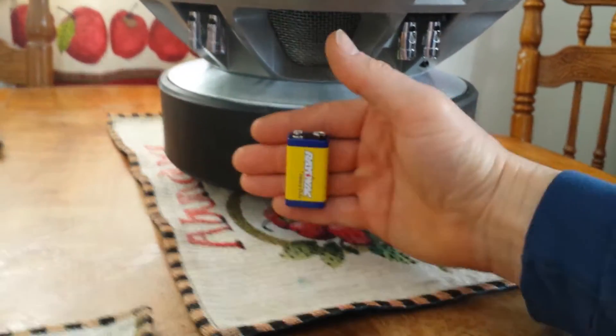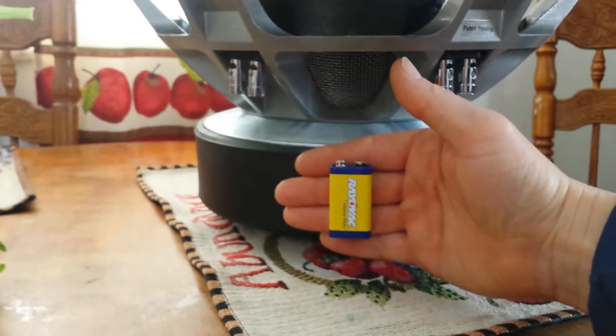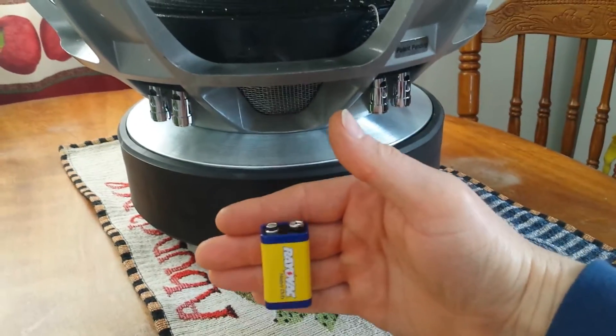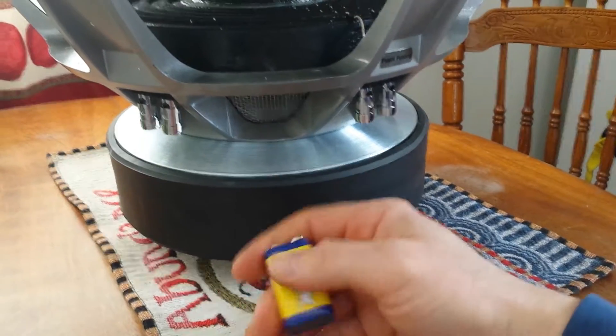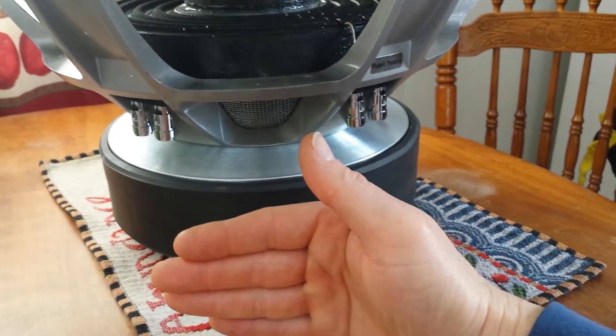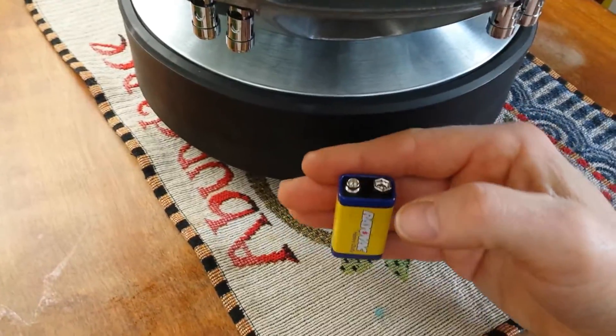I'd like to show you how strong this motor is. Got a couple inches out before the battery finally falls.